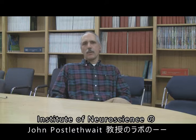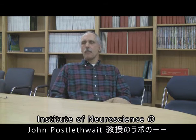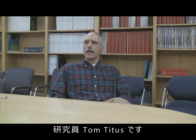My name's Tom Titus, and I'm a research associate in John Postelweitz's lab in the Institute of Neuroscience.